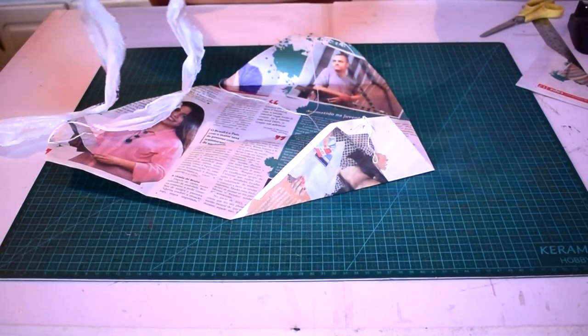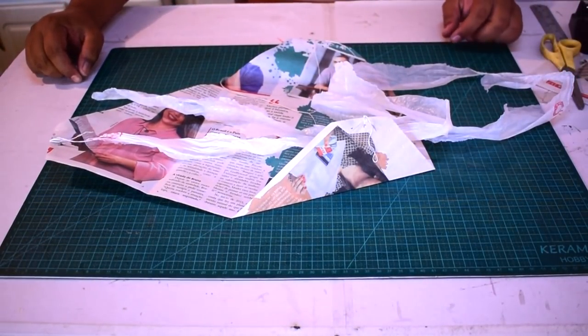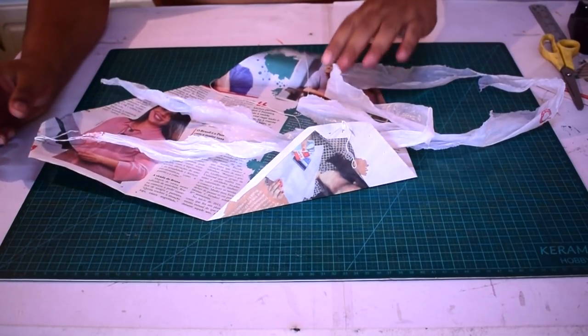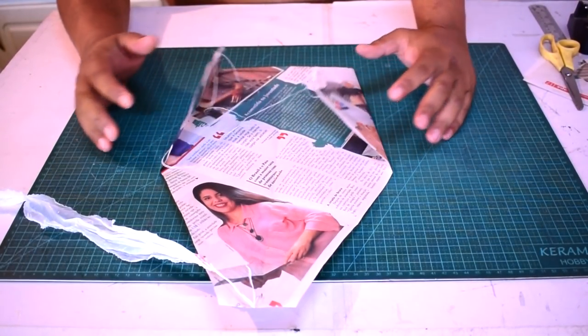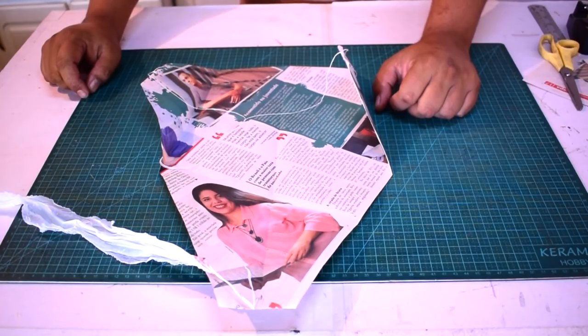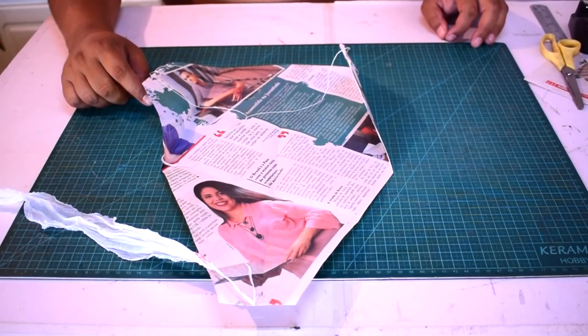Tá pronta a nossa capucheta. Era assim que a gente fazia a capucheta — pelo menos eu fiz muito assim. Talvez muita gente que acompanha o canal também vai se identificar com esse modelo aqui de capucheta. Então o que a gente vai fazer agora é mostrar pra vocês ela no alto. Vocês vão acompanhar ela no alto. Finalzinho de tarde, tá um ventinho legal, eu acho que a gente vai conseguir botar ela no alto. Então eu agradeço vocês mais uma vez. Tamo junto. Nos vemos nos próximos vídeos.